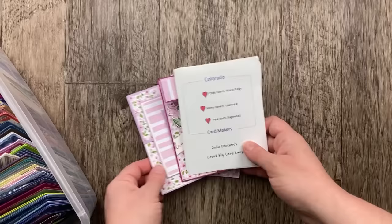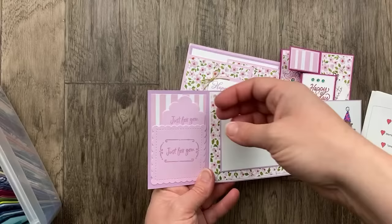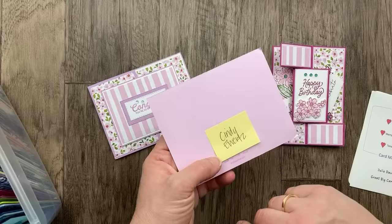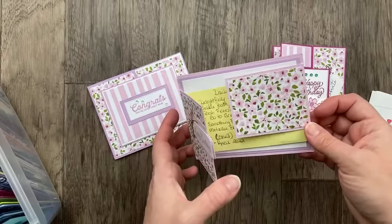In this Colorado Card Maker group, we've got three lovely ladies. Can you tell what their theme was? The beautiful Delightfully Eclectic designer paper. This first card is from Mary Hanson — it's a double flat fold. Look at that otter, and a fun little pocket inside that would be perfect for a gift card. The middle one is from Cindy Ewerts — she's got a double flat card coming from either side, cased from Connie Stewart.